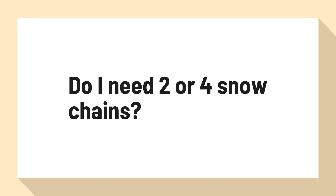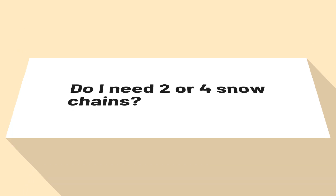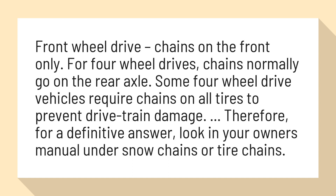Do I need two or four snow chains? Front wheel drive: chains on the front only. For four wheel drives, chains normally go on the rear axle. Some four wheel drive vehicles require chains on all tires to prevent drive train damage.